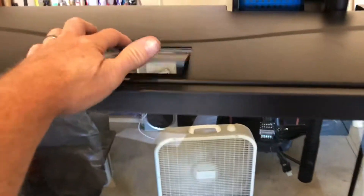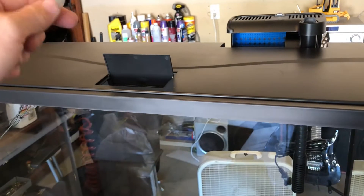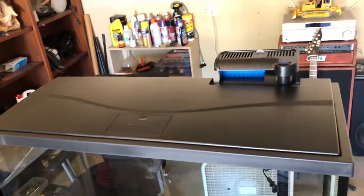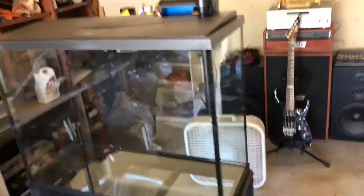A couple things I do not like off the bat: there's a little feeder hole right there. Usually you'll have a whole top that flips up, but it's just this little hole, which means doing water changes you'll have to take the whole top off — which I guess isn't a big deal.